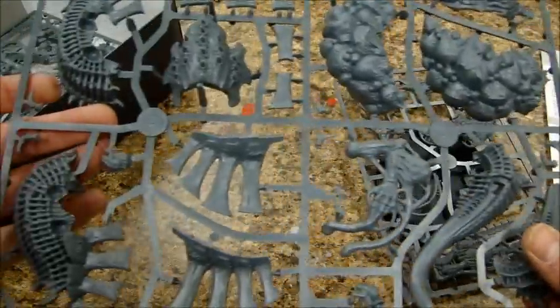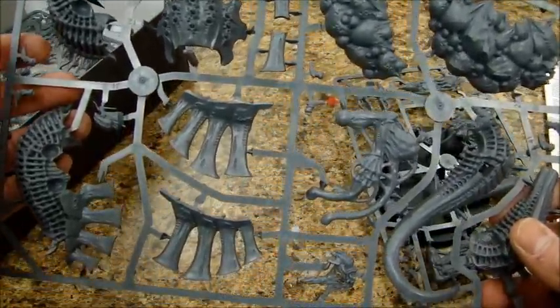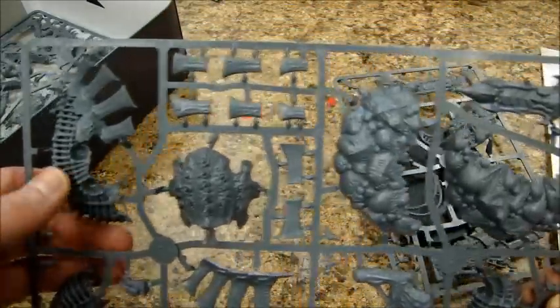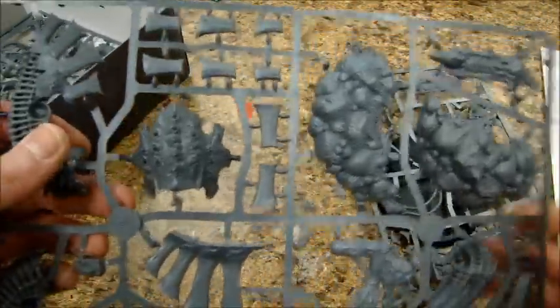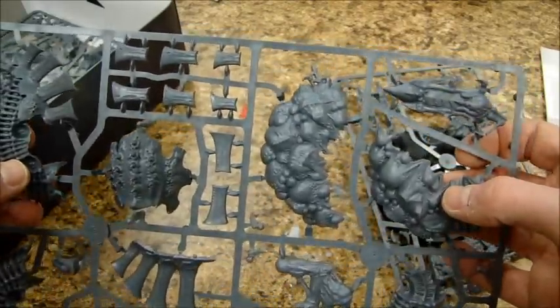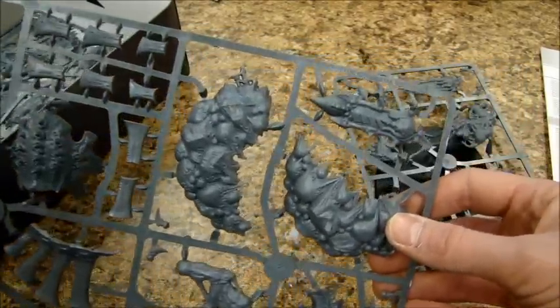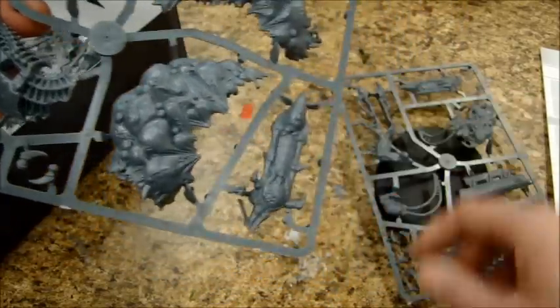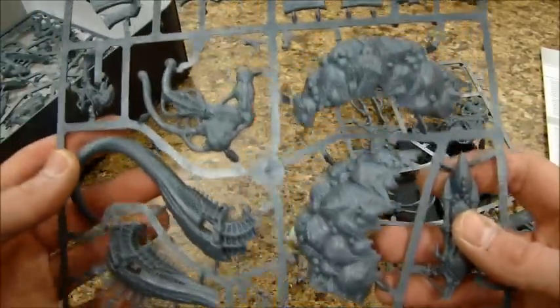Got more torso bits. Looks like this is the front torso, this is the rear with the legs attached. It appears there is only one torso, so these brood sack things I guess attach over that if you're running it Turvagon style. Oh, there's the other part of the weapon there, so that goes with that weapon sprue.